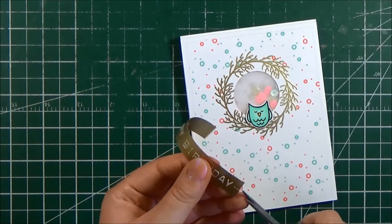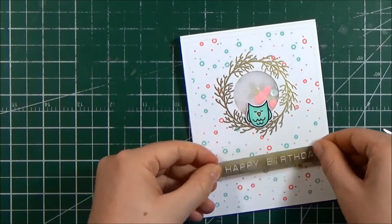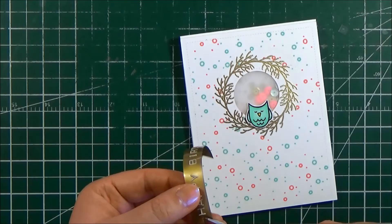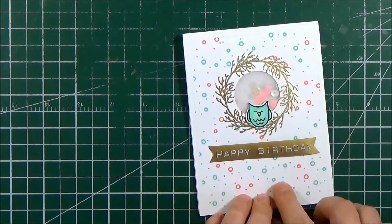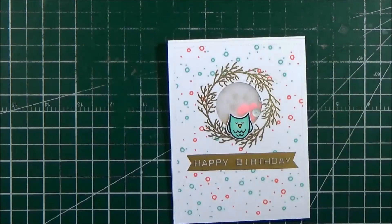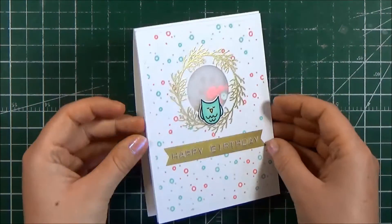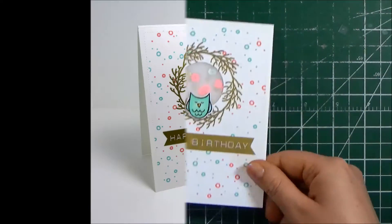I remove the backing of that label before I cut out the little fishtail banner, because when you cut it out of the machine it makes a score line, so it's easy to remove the backing. If you don't take the backing off from that score line it becomes really hard. So I took the backing off, cut my fishtail, and adhered that directly down onto the front part of my card. To add just a little bit more detail I went over that owl with my clear Wink of Stella, and then my card is complete.